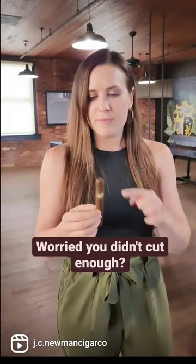If you're worried you didn't cut enough, place the cigar in your mouth and take a dry puff. If you feel air coming through, you're good to go.